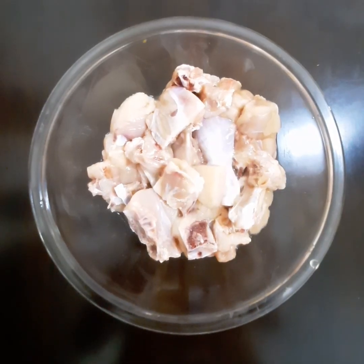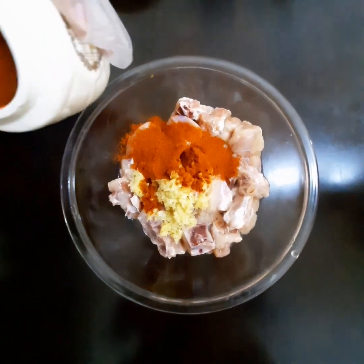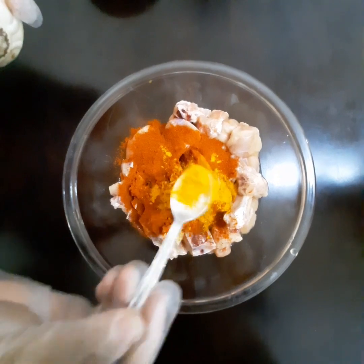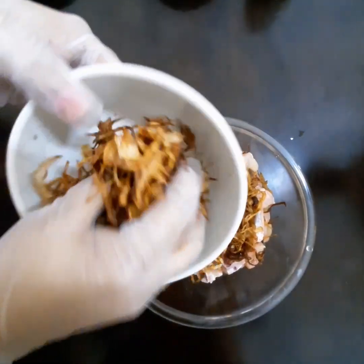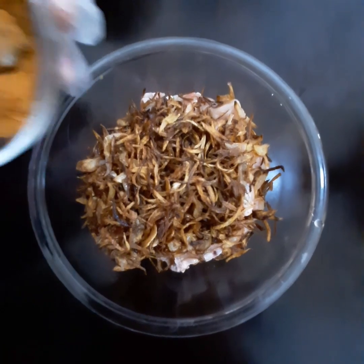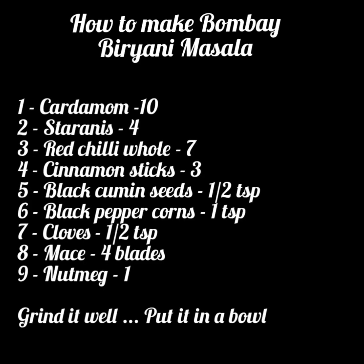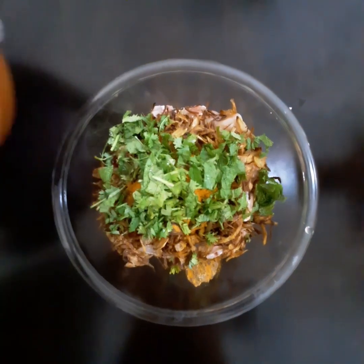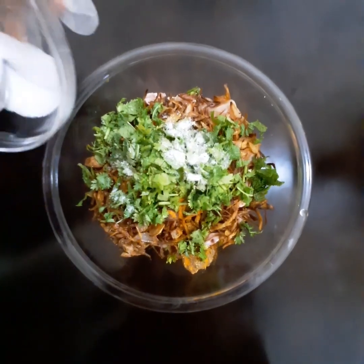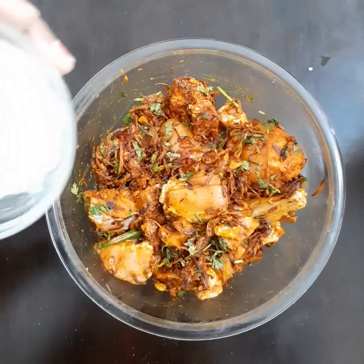Take 1 kg chicken. Add ginger garlic paste, 2 tsp red chili powder, half tsp turmeric powder, 2 green chilies. Add 1 cup fried onion and 2 tbsp Bombay Biryani Masala. Top with coriander and pudina leaves, salt to taste. Mix it well and keep it aside for half an hour. Add 2-3 tsp of curd.